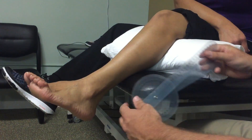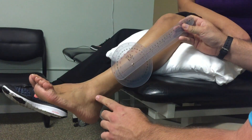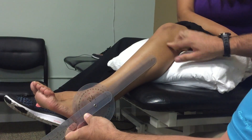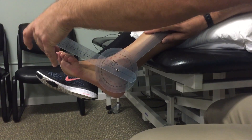To measure ankle plantar flexion, the axis of the goniometer is going to be lined up with your lateral malleolus. The stationary arm will be aligned with the head of the fibula, and the movable arm will be parallel with the fifth metatarsal.